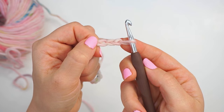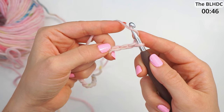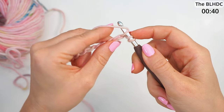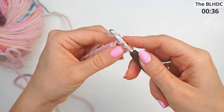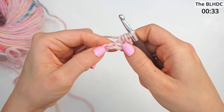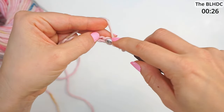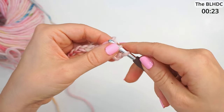Move on to the third chain and half double crochet into this. Yarn over, then insert the hook in the third chain, and then you finish your half double crochet — yarn over and pull through. You have three loops on the hook, then yarn over and pull through all three loops.